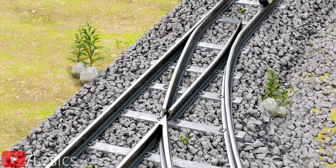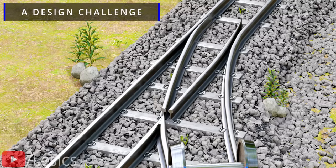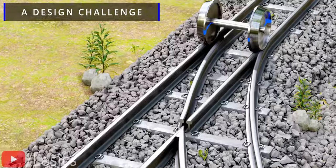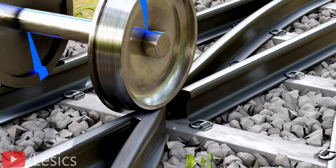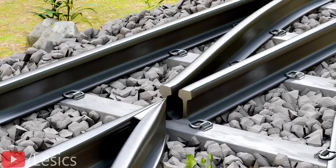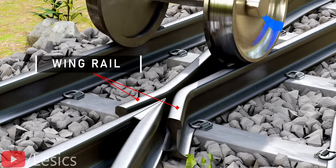So in this new design, the train can switch the tracks and also cross the junction without any trouble. Here is a small design challenge for you. Let's watch the rail wheel movement in slow motion at the crossing area. You can see that the wheels are going to drop down in this gap. Can you suggest a solution for this issue? We can overcome this issue just by increasing the length of the tongue rails as shown. They will provide good support to wheels during the movement over the rail gaps.